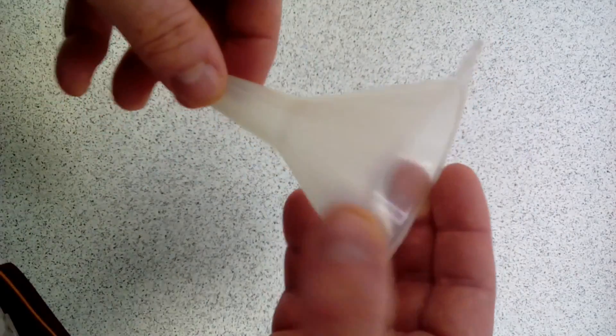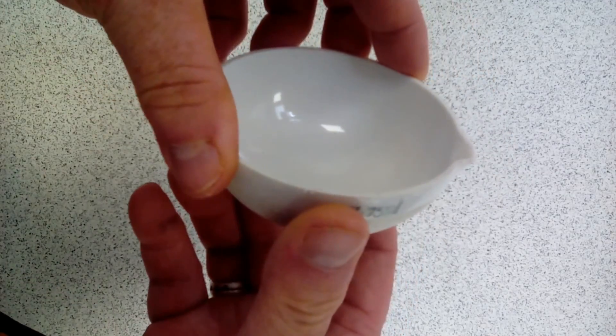We'll be using a funnel, some filter paper, a spatula, a glass rod for stirring, a large 250 ml beaker, and an evaporating basin.